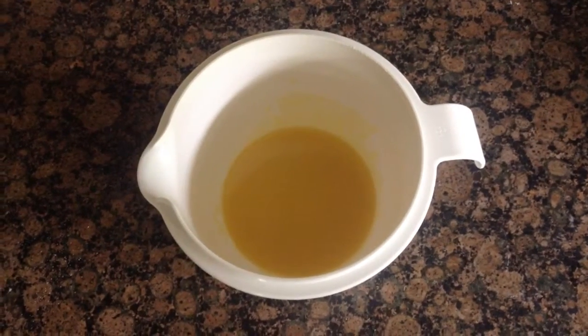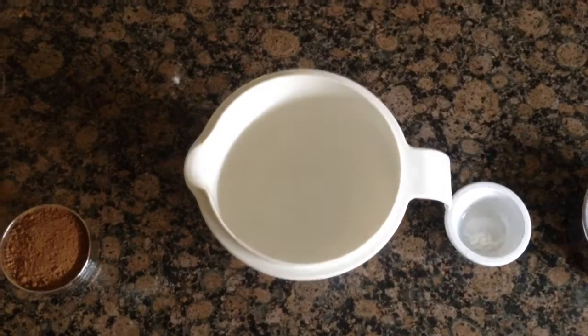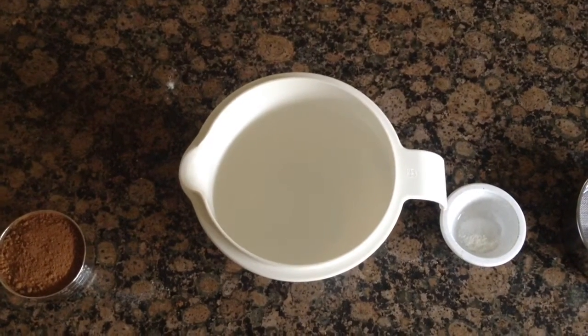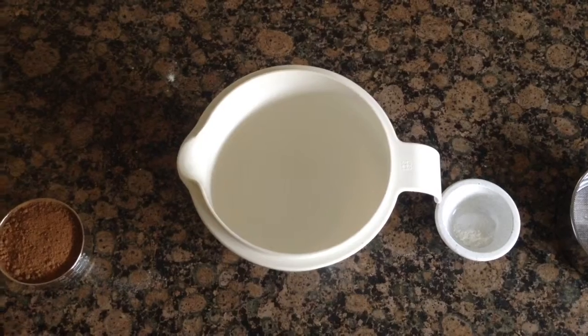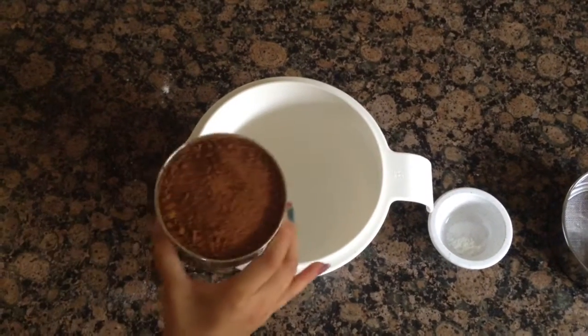It should look like this. Then in another bowl you're going to sift in 2 cups of all purpose flour and 1 cup of unsweetened cocoa powder.